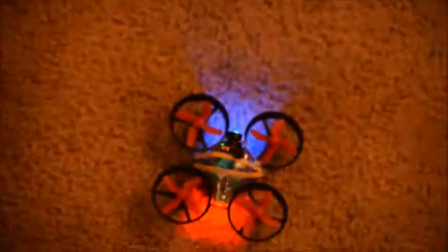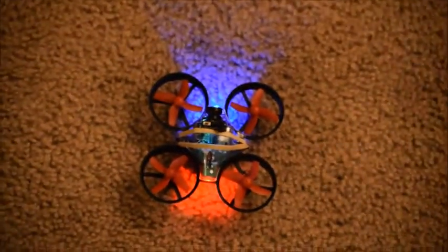All right folks, we have video streaming from this tiny whoop clone into our FPV goggles. I'm going to play around with this thing a little bit.